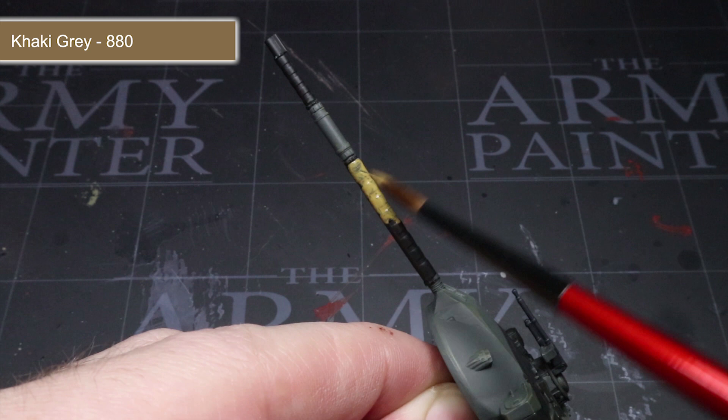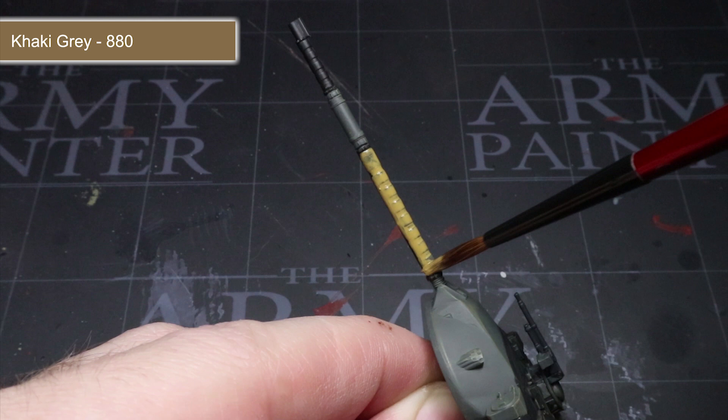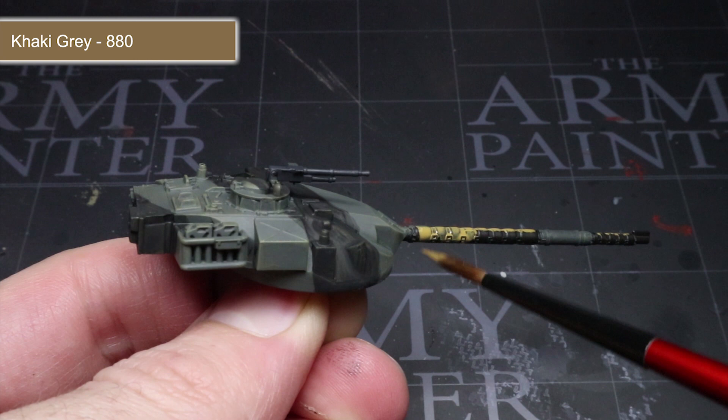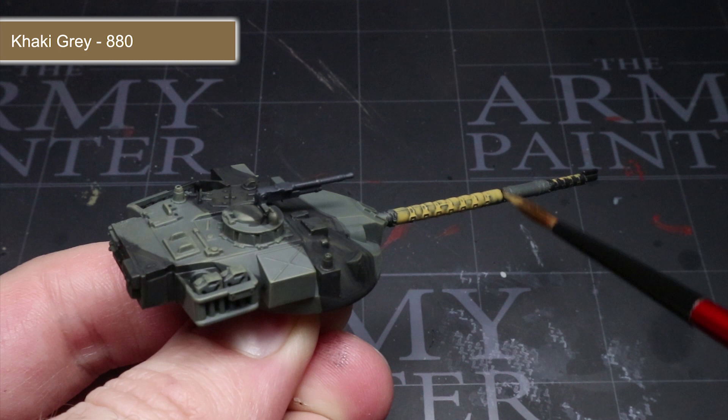For the thermal sleeve fitted over the barrel of the Chieftain, I'll be using a base coat of khaki grey. As with all of the base coats, remember to employ the thinning and layering techniques described early on. Once you finish these base coats, I would recommend applying any decals at this stage before we start to apply the washes. This means that when we apply the wash over the top, it will weather the decals in the same way as the rest of the vehicle.